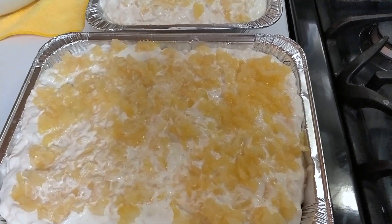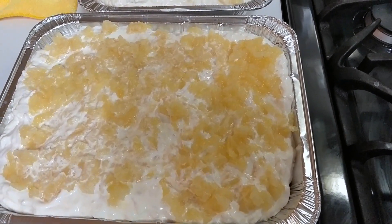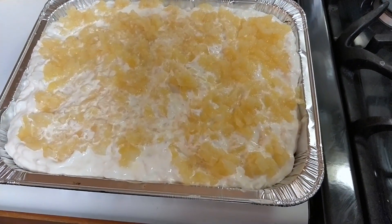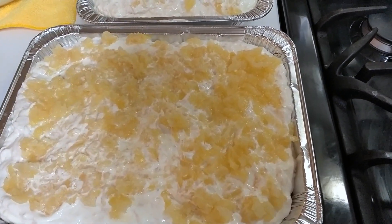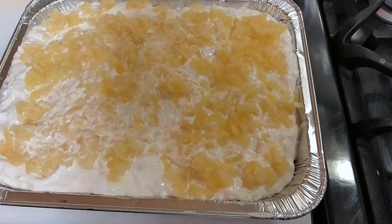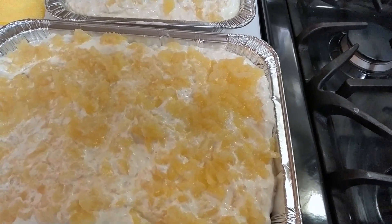My grandma calls it pineapple upside down cake — I think she called it that because she flipped the cake or something, I'm not sure. But I loved it so much. You have to let it sit in the refrigerator — the cool whip will firm up a little bit. And that's that, see you next episode.